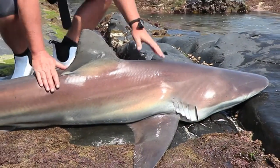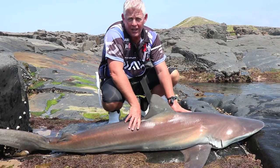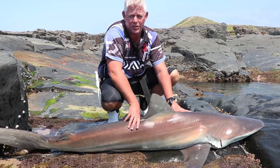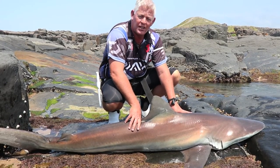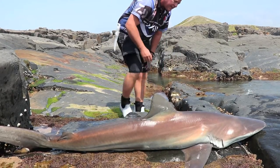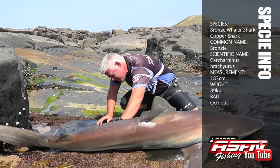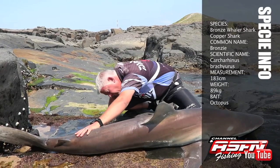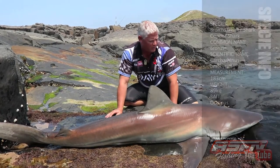That starts the trip with a nice bronze whaler, or copper shark. Kieran's water is ice cold, so they're super strong on that. On the braid it's so direct — they're not getting much line, not giving them line. It's a lovely, lovely specimen. It's a female — female bronze.